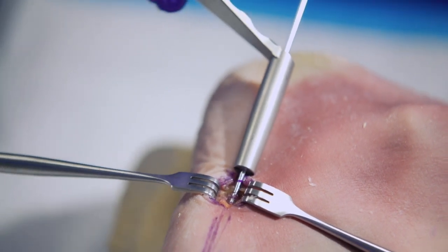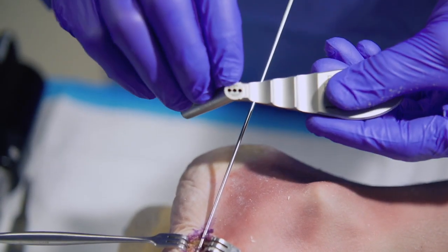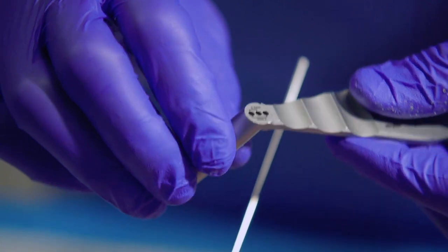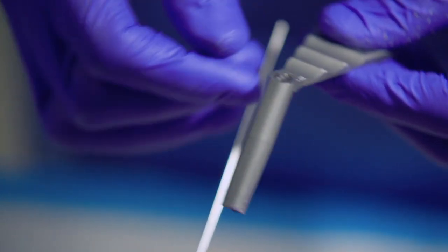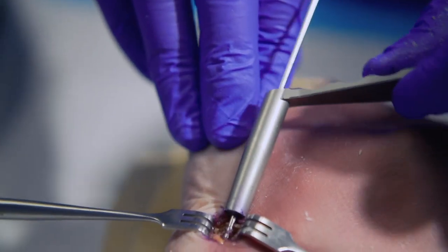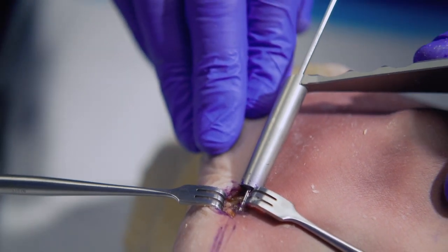One nice feature of the Asness Jones Fracture System is this parallel positioning guide or drill guide. There are three slots on the drill guide, two and a half millimeters apart from one another. That allows you to rotate the guide both in the sagittal and the transverse plane. So if your first wire is close, you can still utilize that wire and then rotate appropriately to push the wire medially, laterally, dorsally, or plantarly.